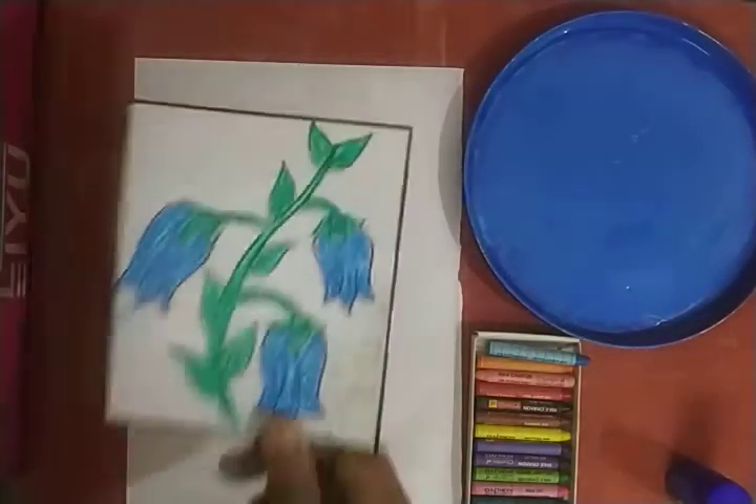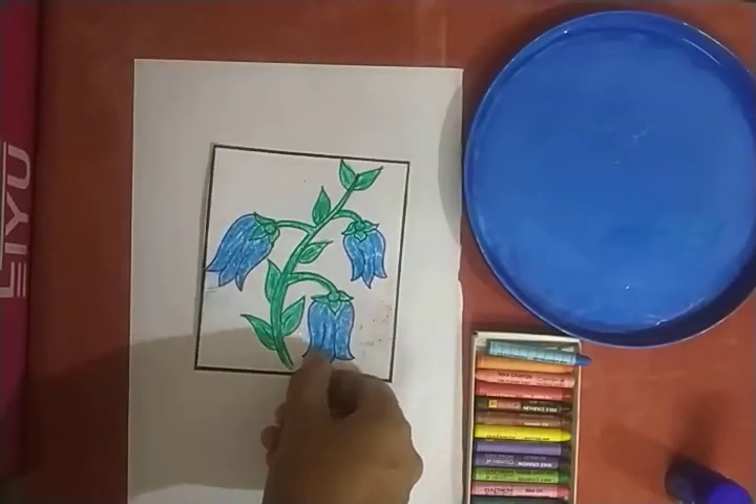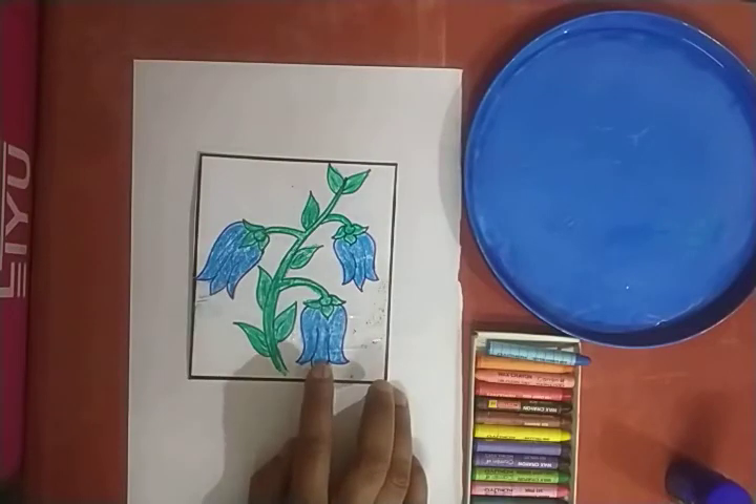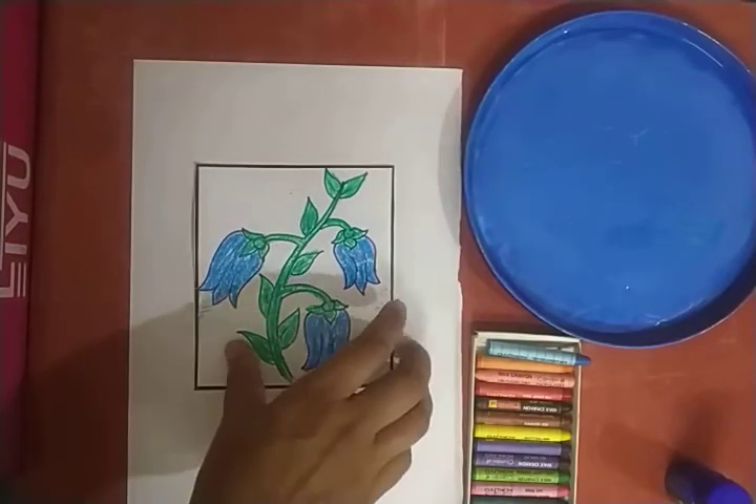Now tell me, what is this? Yes, this is a blue color flower. Very good, children.